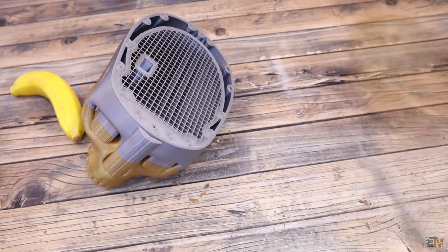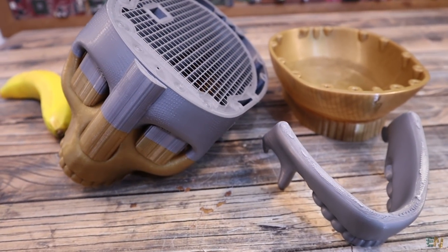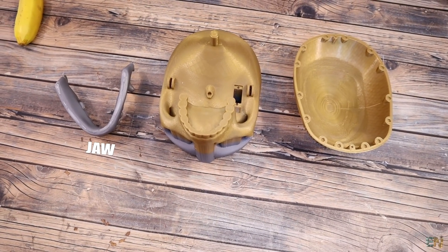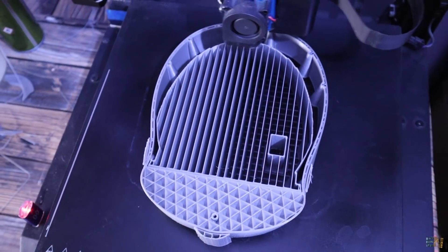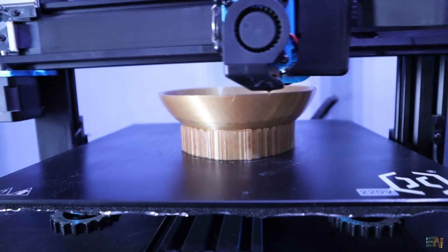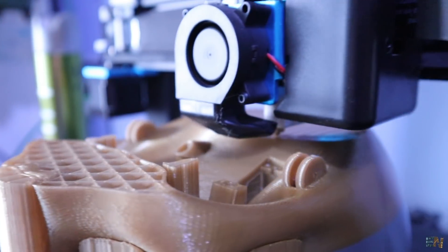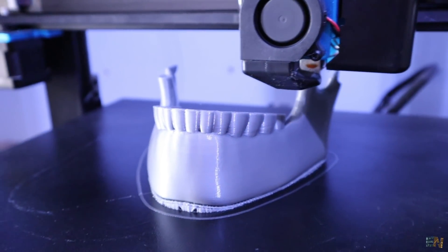Let's start with the components for the project. First we need the 3D printed skull — download my design from below and 3D print it. It is made out of 3 main parts: the jaw, the bottom part of the skull, and the top part. You have to print all the parts using support because none of them are flat and they have round shapes. Everything was printed with PLA material, 0.4mm nozzle, 0.2mm layer height, and 20% infill with two layers.